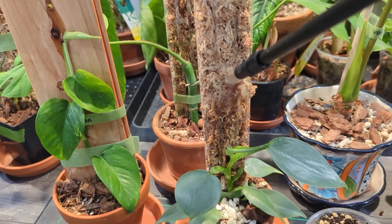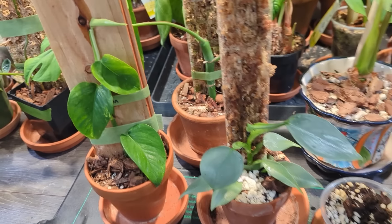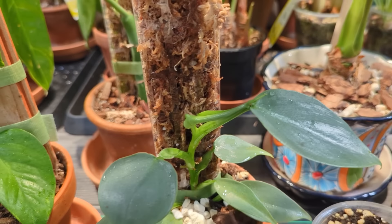You might be asking yourself: why would you grow a plant on a plank compared to a moss pole if the transition phase is difficult? The issue with moss poles is they can be fairly expensive and very time consuming — they require quite a bit of maintenance, you have to keep them relatively damp at all times, otherwise those roots just dry up. The thing I like about planks is it's a low maintenance method and very affordable. I just use any sort of scrap wood I can find.